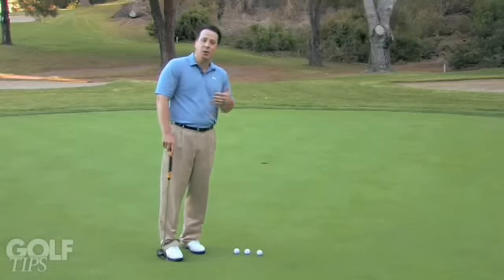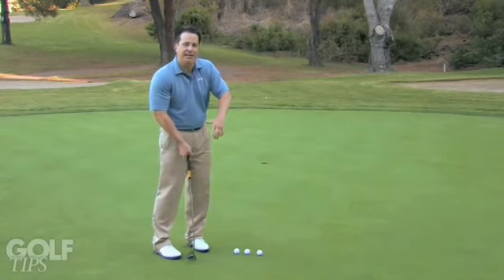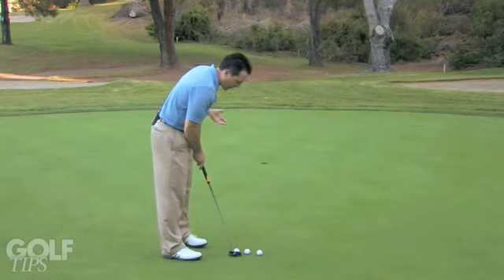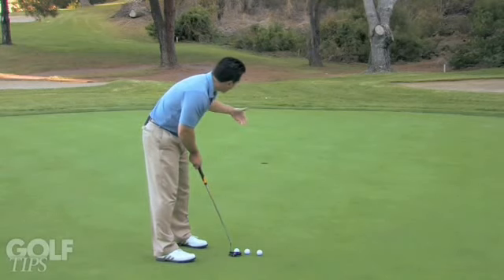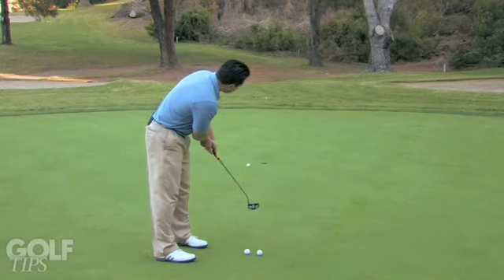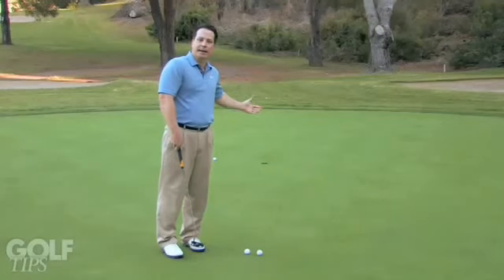The first tip has to do with looking at the hole while we putt. So often everybody is concerned about their path and their club face that they forget about where the target is. A simple drill is to actually look at the hole while we putt. It's simple hand-eye coordination — I look at it, keep my eyes on it, and I stroke it. I'm not looking down at my putter head seeing where it's wobbling or if it's on path. I'm just looking at my target.